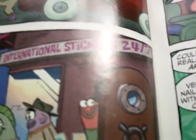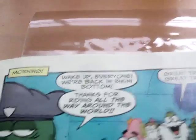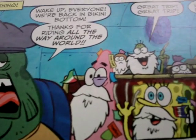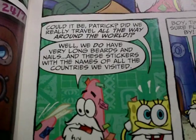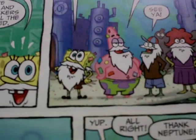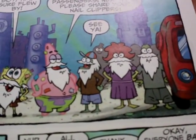Day. Early, early morning. '24-hour fake beards,' 'International stickers 24/7,' 'Crazy long fake nails all night — open, obviously.' 'Wake up, everyone — we're back in Bikini Bottom. Thanks for riding all the way around the world. Great trip. What was your favorite part — the Bering Strait?' 'Patrick, did we travel all the way around the world?' 'Well, we do have very long beards and nails, and these stickers are the names of all the countries we visited.'